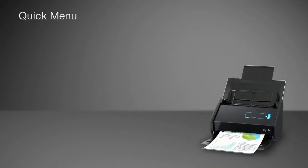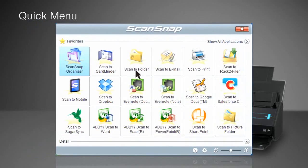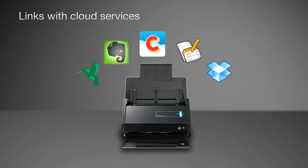After scanning, the quick menu instantly pops up, so you need only to select an operation and then follow the instructions. Anyone can easily master ScanSnap. Of course, you can also easily save data to a number of cloud services from the quick menu.